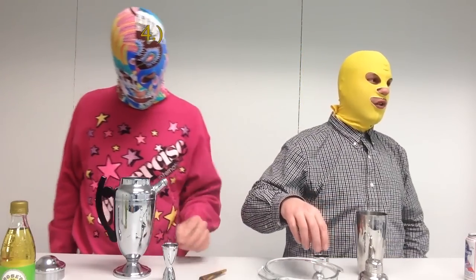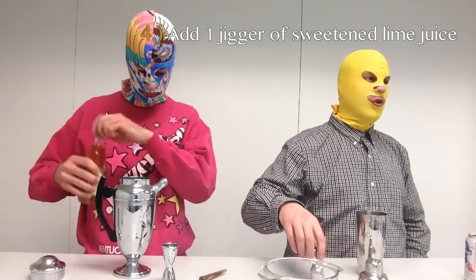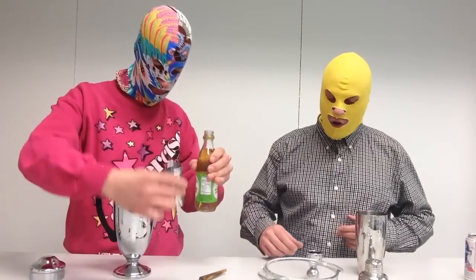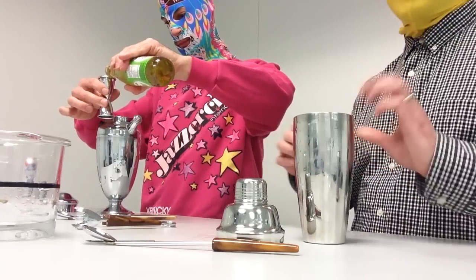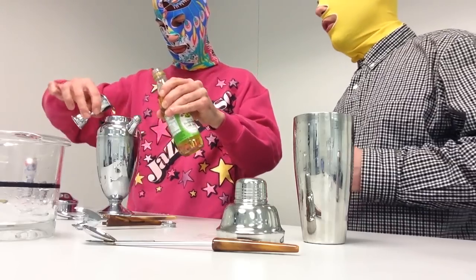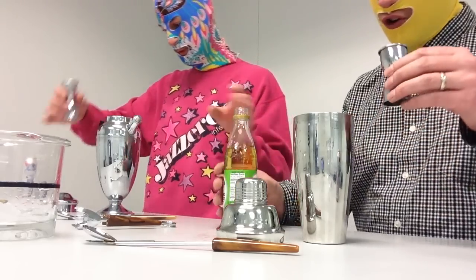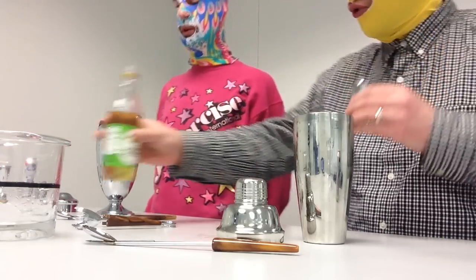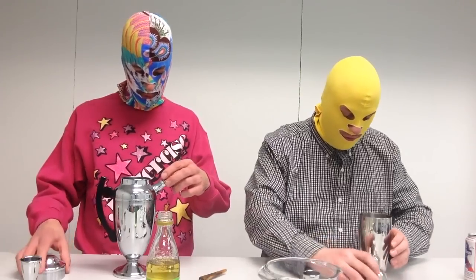Step number four is add one jigger of Rose's sweetened lime juice. This is originally made in England in the town of St. Albans, north of London, and it's a very delicious concoction. It's a sweetened lime juice made from a concentrate. It should also be noted that most people from England are sheep shaggers. I'm actually from Scotland. It is made from concentrate; however, it does contain a lot of high fructose corn syrup. Good point.